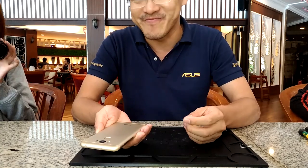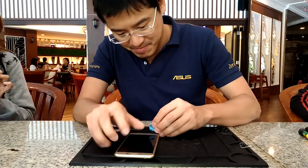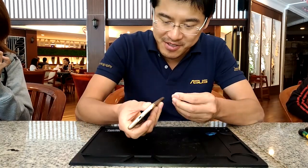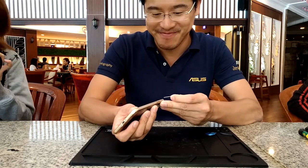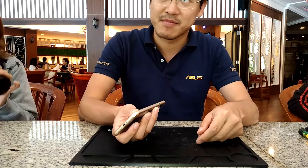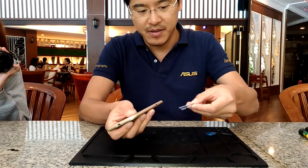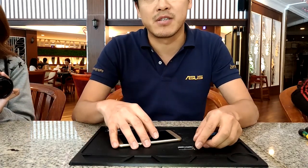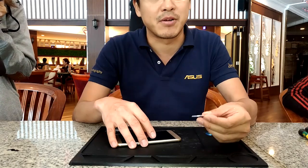Let's try to open it up. First, the SIM card. It's a dual SIM design, so we can put a nano SIM card and a micro SIM card, or alternatively a micro SD card.